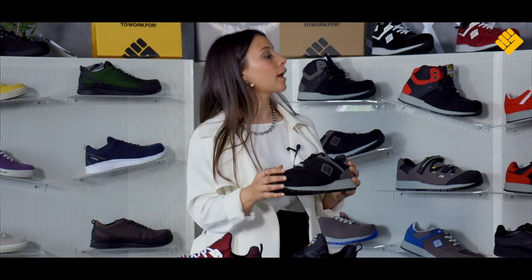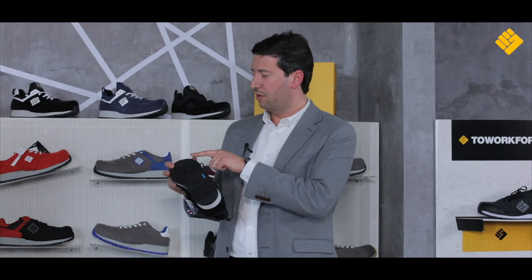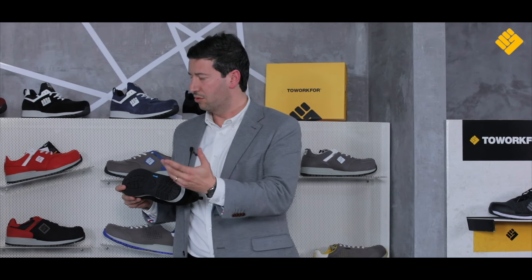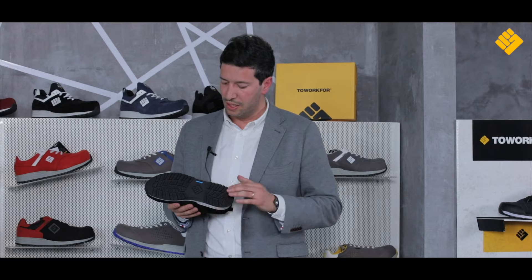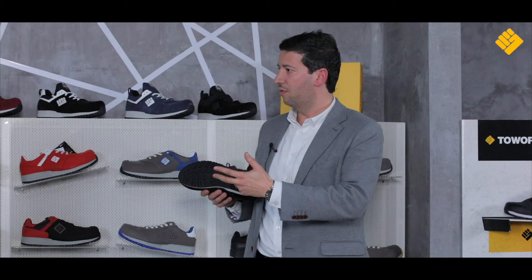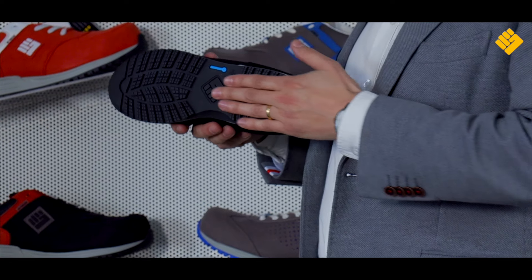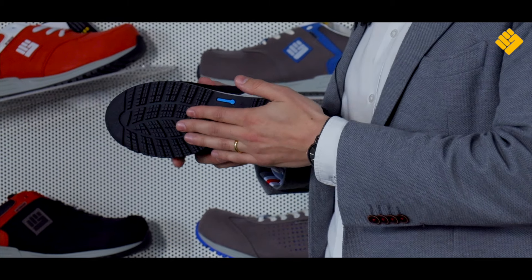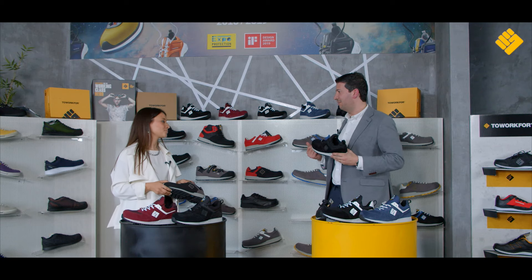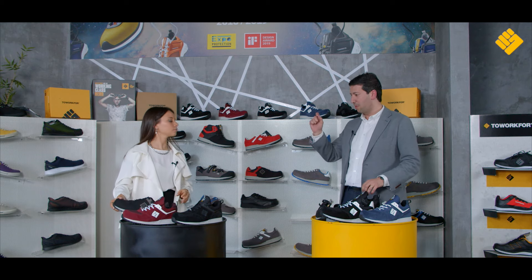And Tiago, what about the toe cap protection? Before that, there is something I want to highlight about the sole itself, because this is also one of the important attributes. This is a nitrile rubber sole that has been improved over the years and now has a great grip — a reinforced grip that creates anti-slip resistance. That's what everyone wants in a sole: security and safety to protect the user.